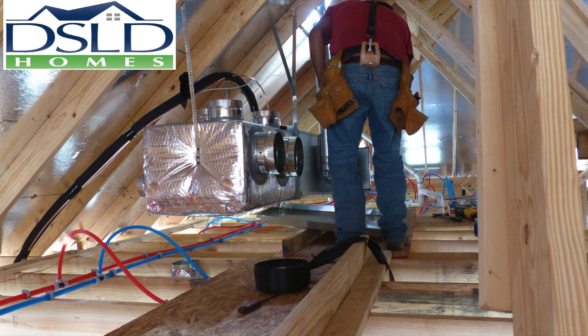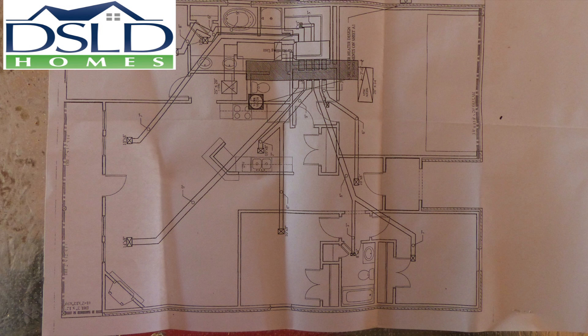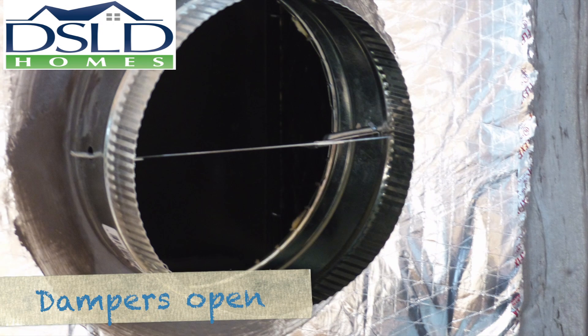In this training session we talk about HVAC rough done right the first time. Install the ductwork sized and located according to the HVAC plan. Install the ducts to the plenum with the dampers fully open.